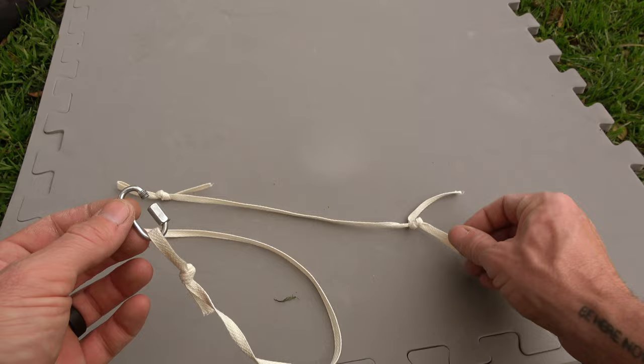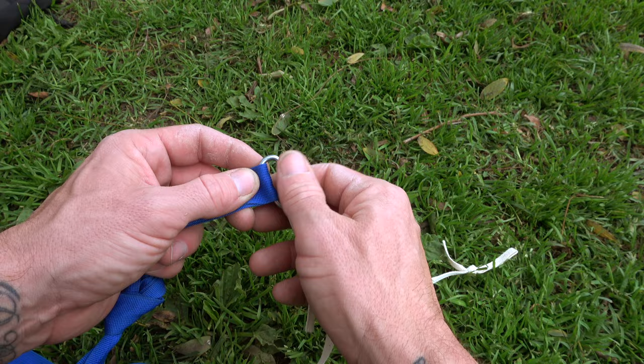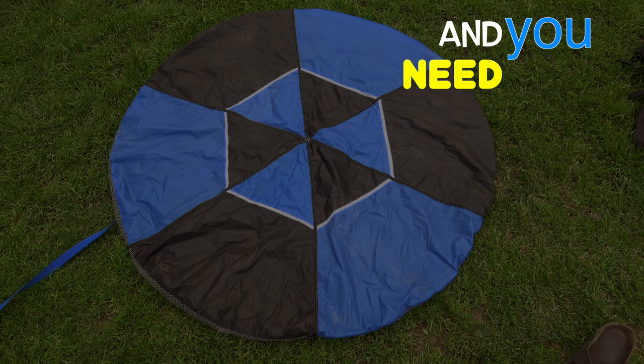Step three: place both pieces on the link, long one first followed by the short one. Put the link onto the loop in your bridle and close the link. Now you simply pack your pilot chute as normal and you are ready to go. It's a good idea to use a big pilot chute for static line in case things go wrong and you need your canopy to come out fast.